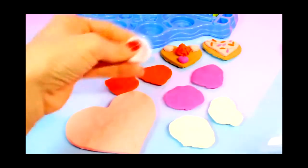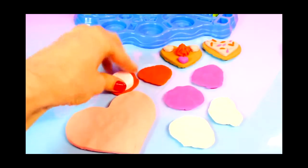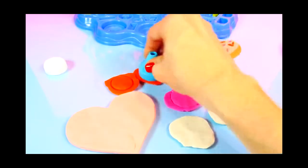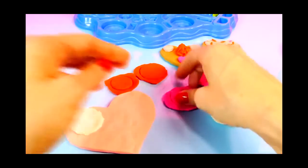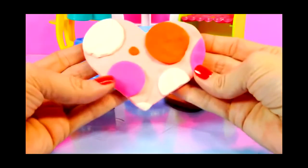For our last big cookie I have got some Play-Doh rolled out and we are going to use a couple of different things to make some polka dots to decorate our cookie. And here's how our last cookie turned out.